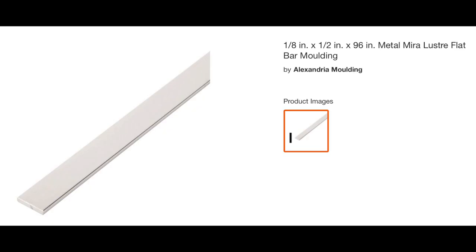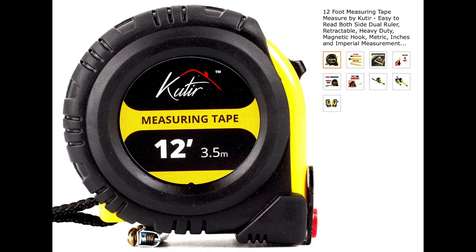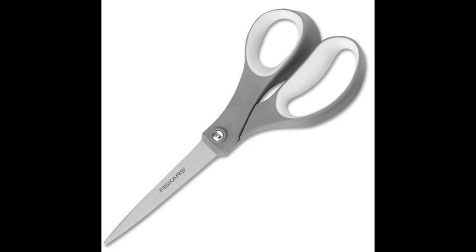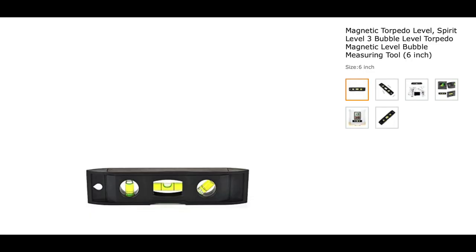We decided to trim it out with some molding, so we use this half inch molding. You want to get some of this Gorilla heavy duty adhesive caulk. You'll need a tape measure, also a pair of scissors, and a utility knife to trim out the boards. And finally, it's always good to have a small level so you can make sure everything's going in nice and straight.